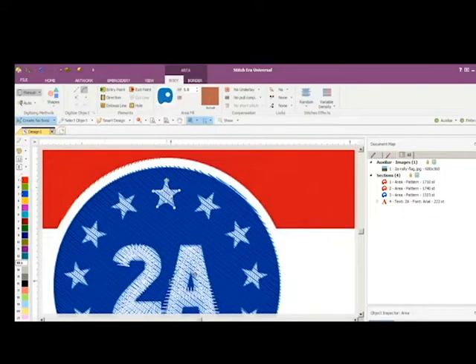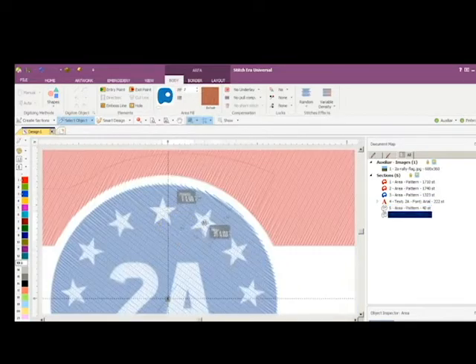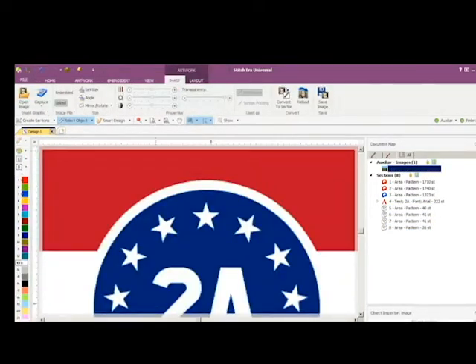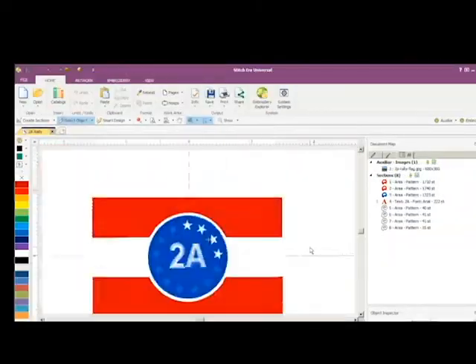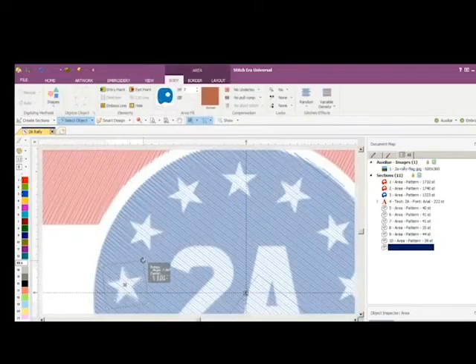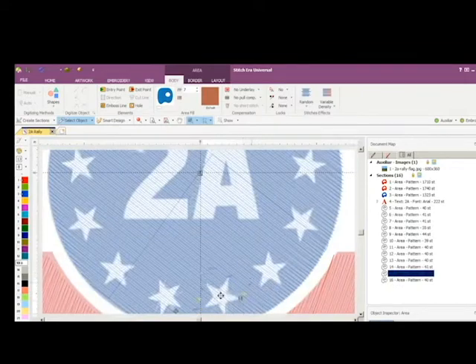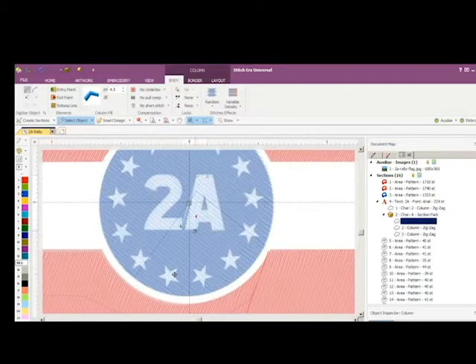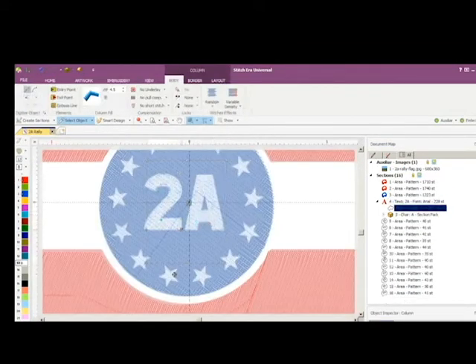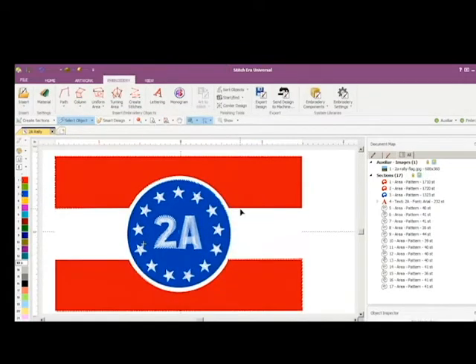They weren't worried about people using the logo — in fact they encouraged it. My goal wasn't to sell these, but I did want to get a patch made for myself and for the gun channel people that were going to be attending, and for friends who were either integral participants in the rally. Knowing how long it takes and the time we had available, we were able to make about ten or twelve of these.